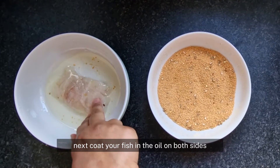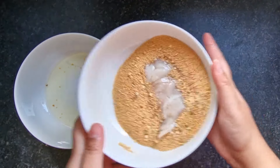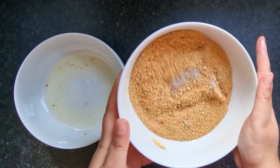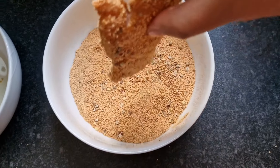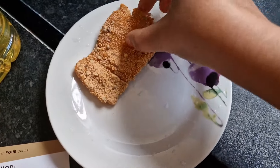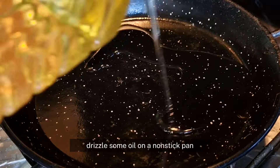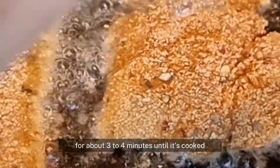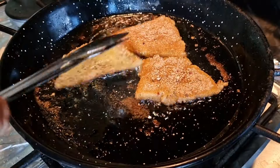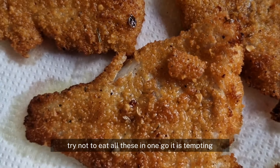Next, coat your fish in the oil on both sides, then cover it with the breadcrumbs. Repeat until all your fish is covered with the oil and breadcrumbs. Drizzle some oil on a non-stick pan and when the oil is hot, fry your fish on both sides for about 3–4 minutes until it's cooked. Try not to eat all these in one go — it is tempting!